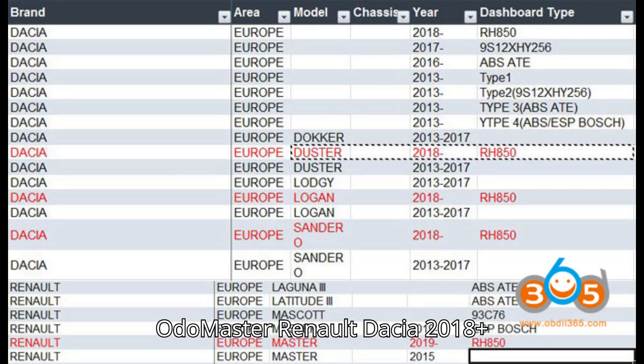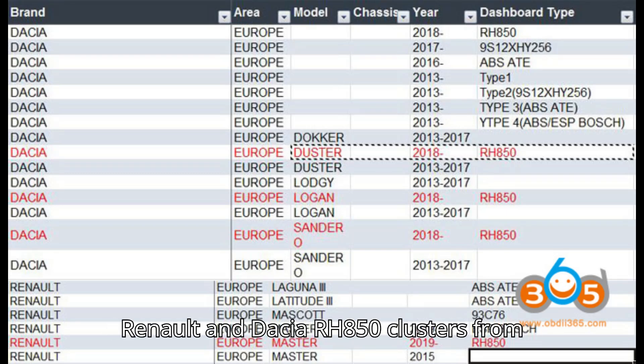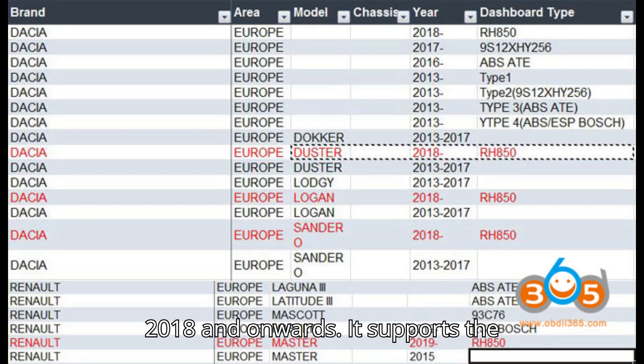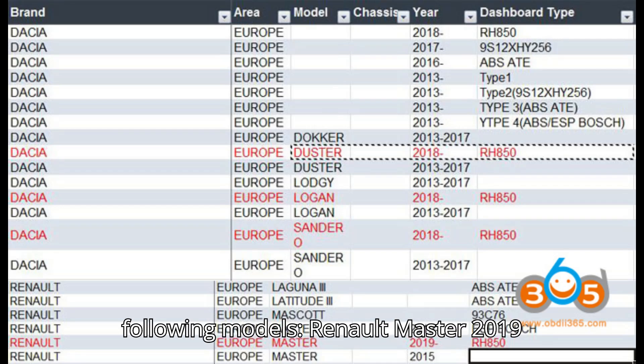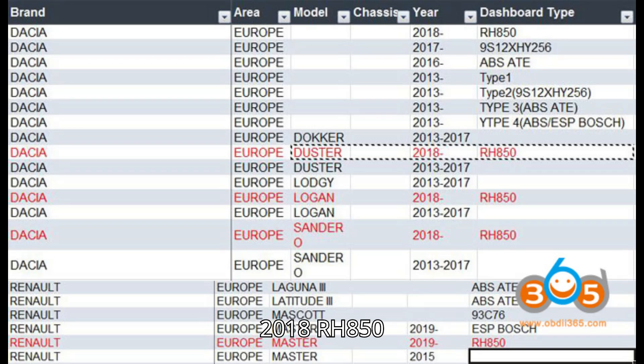Let's get started! Obstar Otomaster Renault Dacia 2018 Plus RH850 Cluster List. Yes, the Obstar Otomaster can correct mileage on Renault and Dacia RH850 clusters from 2018 and onwards. It supports the following models: Renault Master 2019 RH850, Dacia Duster 2018 RH850, Dacia Logan 2018 RH850, Dacia Sandero 2018 RH850.